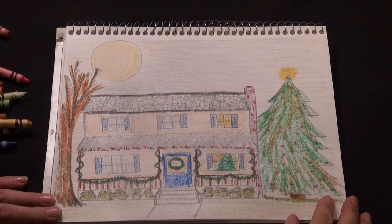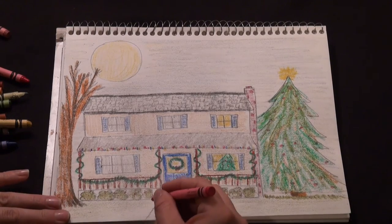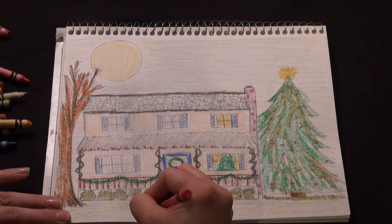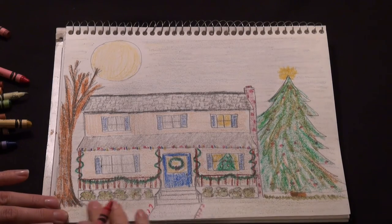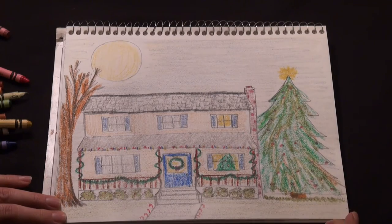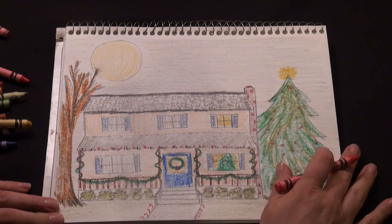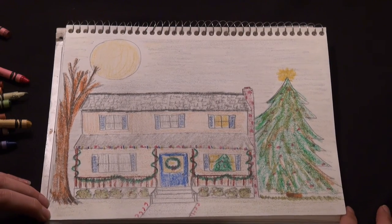And there's our Christmas house — you can get as creative as you like and keep going. Maybe there are some candy canes along the front walk. You can have fun adding as many decorations as you like. Maybe the grass isn't green — maybe you leave it white for snow and do a beautiful snow bank next to the Christmas tree. It's really fun, and once you draw the house, you can add as many decorations and details as you like.